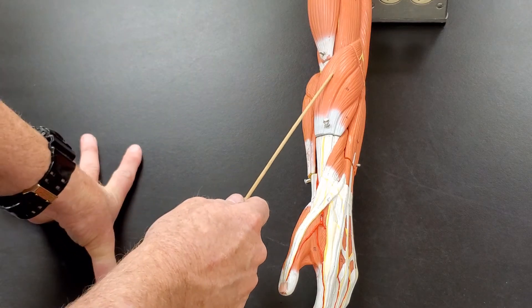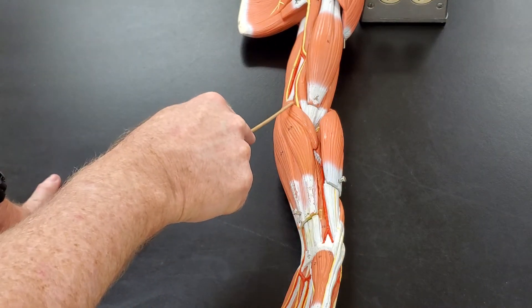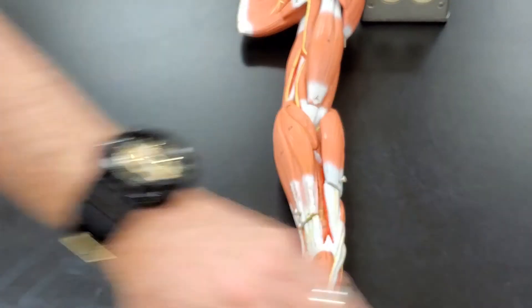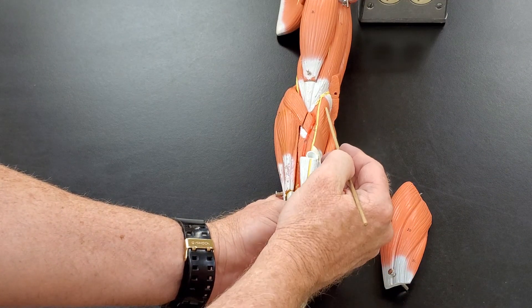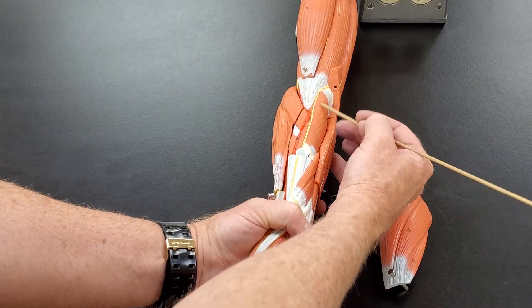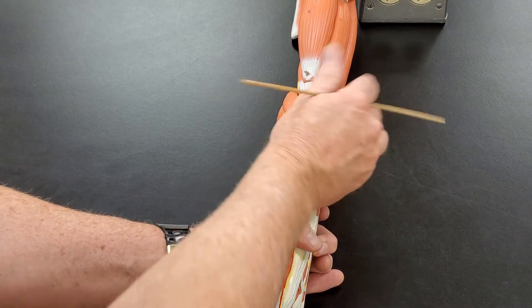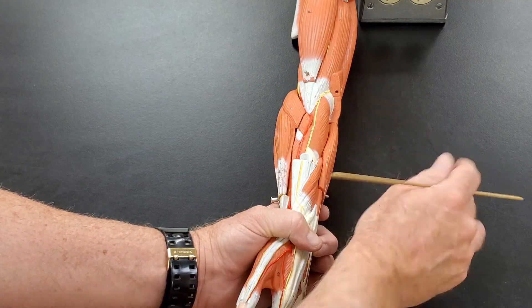Next to the brachioradialis, there's a muscle that comes from the medial border and tucks underneath the brachioradialis. That muscle is called the pronator teres because it pulls your hand into pronation. If I remove the brachioradialis, this muscle here is called the supinator muscle. These two muscles make like a little V, with the supinator hidden underneath the brachioradialis — that's why we call it the 'secret supinator.' So brachioradialis on top, supinator deep to it, and pronator teres.